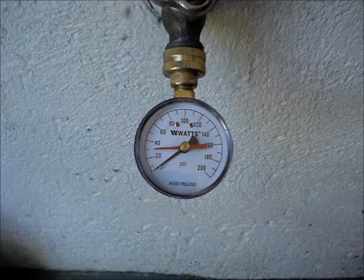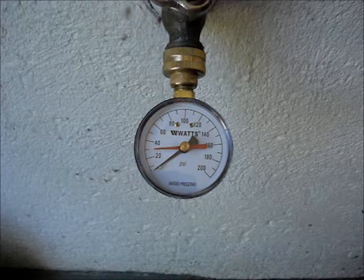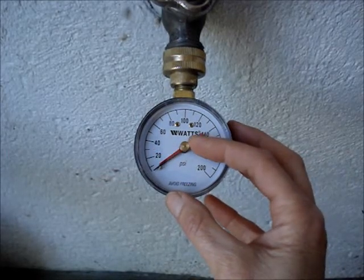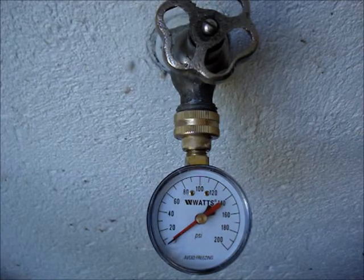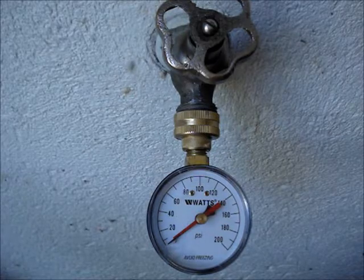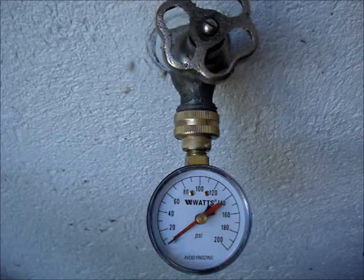Occasionally, an outside water faucet may be on a separate line from the water pressure regulator. Zero out the high pressure indicator hand. Two conditions must be met to get an accurate static pressure rating: there should be no water flowing, all spigots closed, and water-using fixtures turned off.